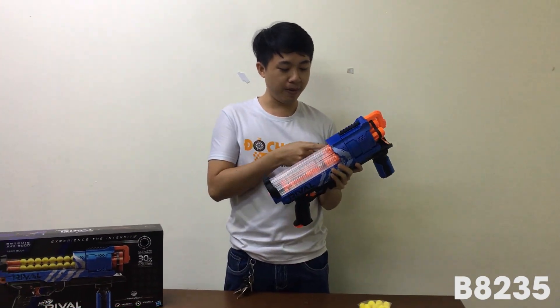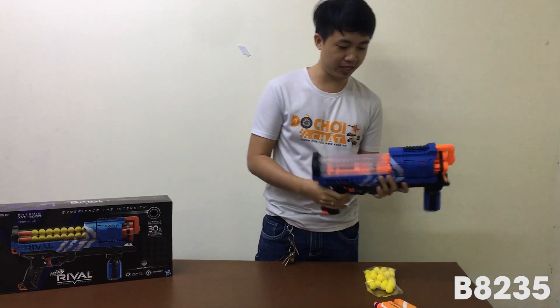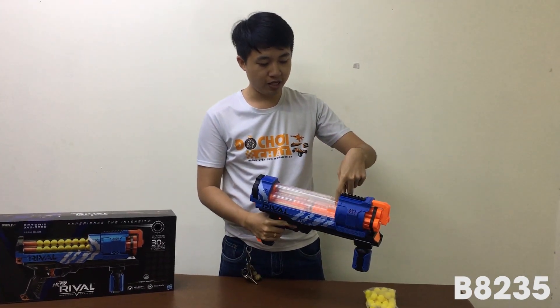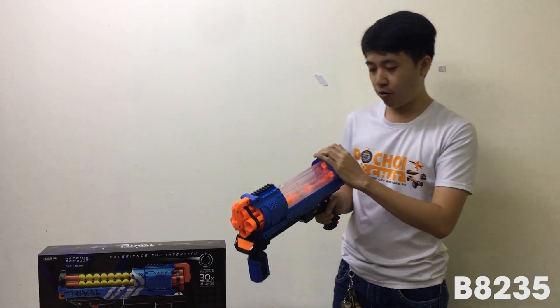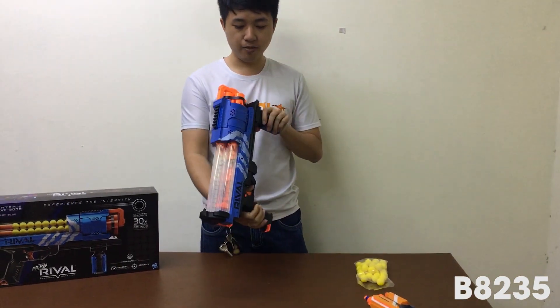Súng này chỉ có 30 viên thôi. Còn bạn nào mà muốn mua thêm thì có thể mua thêm đạn này bên ngoài. Nó bắn hết cái ô thứ nhất xong chuyển sang ô thứ hai. Ô thứ ba còn 2 viên, gài đạn sẵn trong đây rồi.